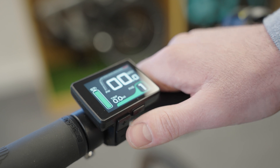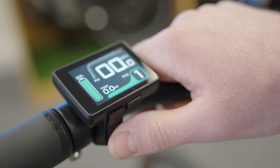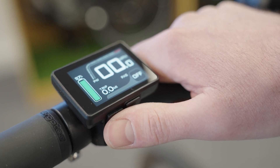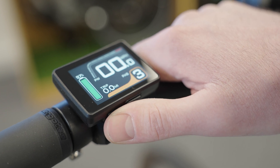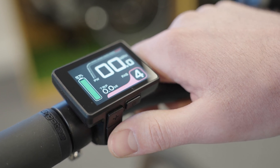When you turn the screen on you'll see that you're on power mode one. If you want to turn the power mode off you just press down and you'll see the power mode turns off, which is useful if you're wanting to cycle without any power at all. Then just press the up button to cycle through the power modes. You'll see the color changes, which is a useful way of just seeing what power mode you're in.